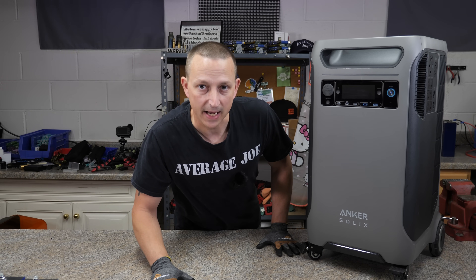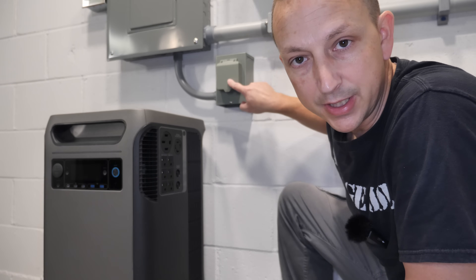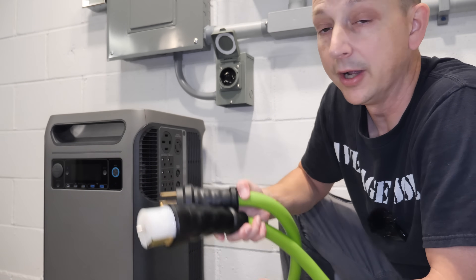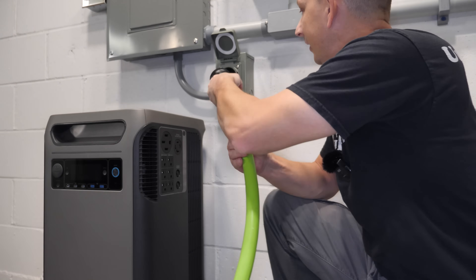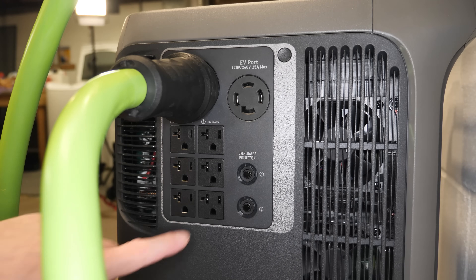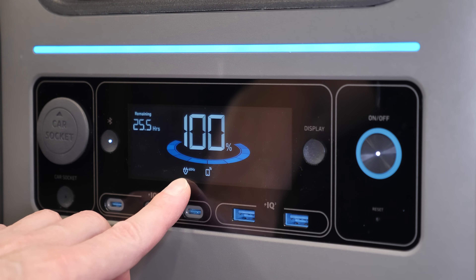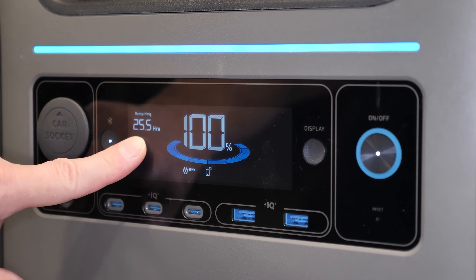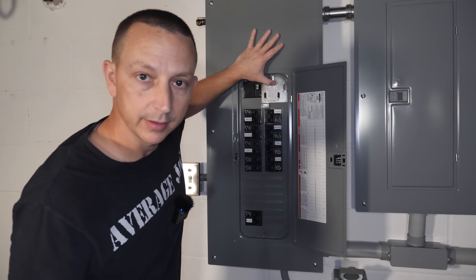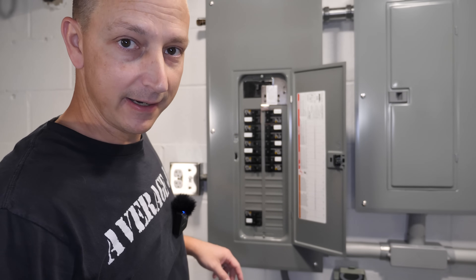That's enough of the overview — let's see if it'll power my house. We're going to hook it up to my 50-amp generator plug right here. To do that, we're going to need a 50-amp generator cord. Plug it in and the other end right into the 50-amp plug. Don't forget to turn on the AC ports — that's with this button right up here. Once we turn on the AC, you'll see it show up on the front display saying 60 hertz. We'll shut off the main power to the house, flip up the generator lockout switch, turn on the main breaker — and now my entire house is being powered by the Anker Solix F3800.